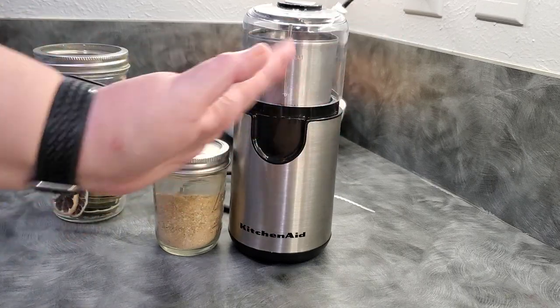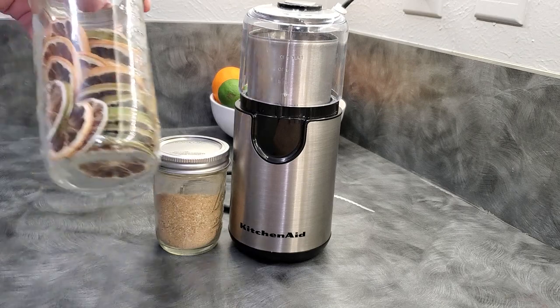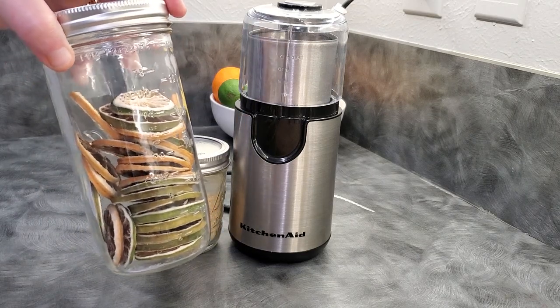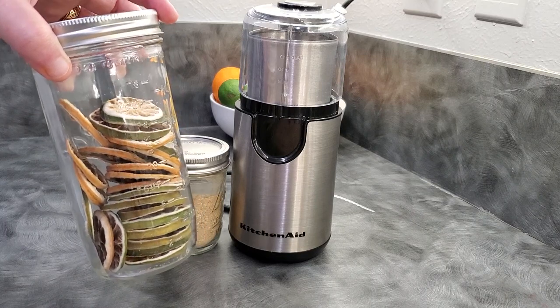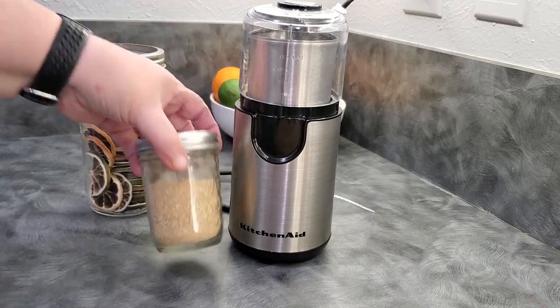Hi folks, it's Darcy from the Purposeful Pantry. Today I'm going to show you how I take the citrus that I dehydrated — you can see the video I just did, I'll leave a link in the description box below and it should pop up in your iCards right about now — and I'm going to make some citrus powder.